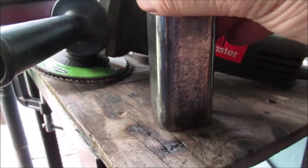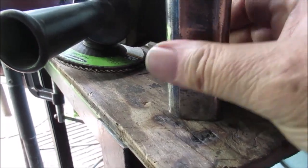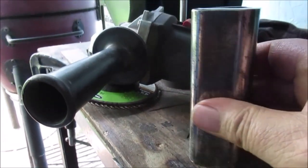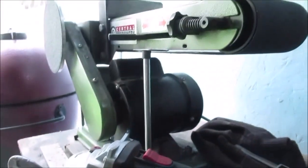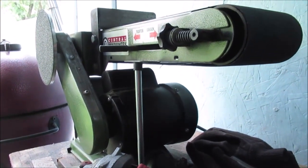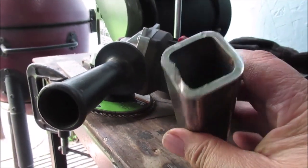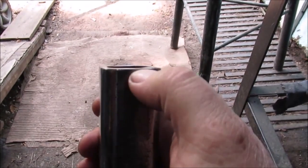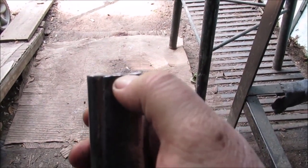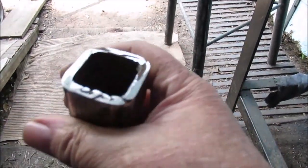Now we're going to start sanding it on the belt sander to get this as square as we can, then we'll do the sides — we'll do the end first. I could put on a junky belt that will rip more off, but I'll just take my time. The trick is this was cut with a torch — find your lowest spot. You're going to have to grind down to that lowest spot to get it even. Common sense — think about it.